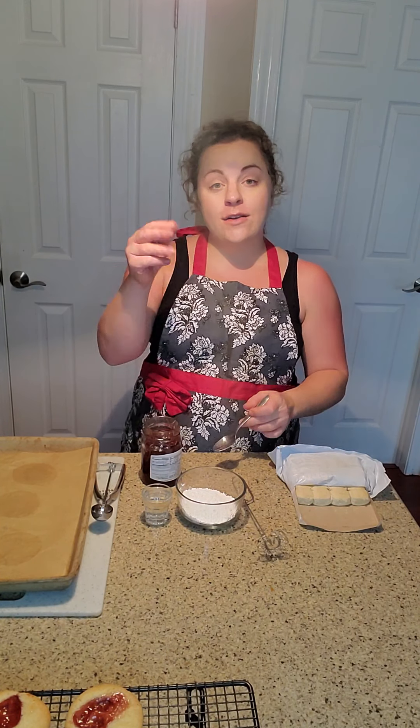Hi everyone, welcome back. I'm Missy with missystupridge.com and the Missy Stupridge blog. Sorry, I don't have all the fancy stuff set up, so I have to walk around to make this work today.